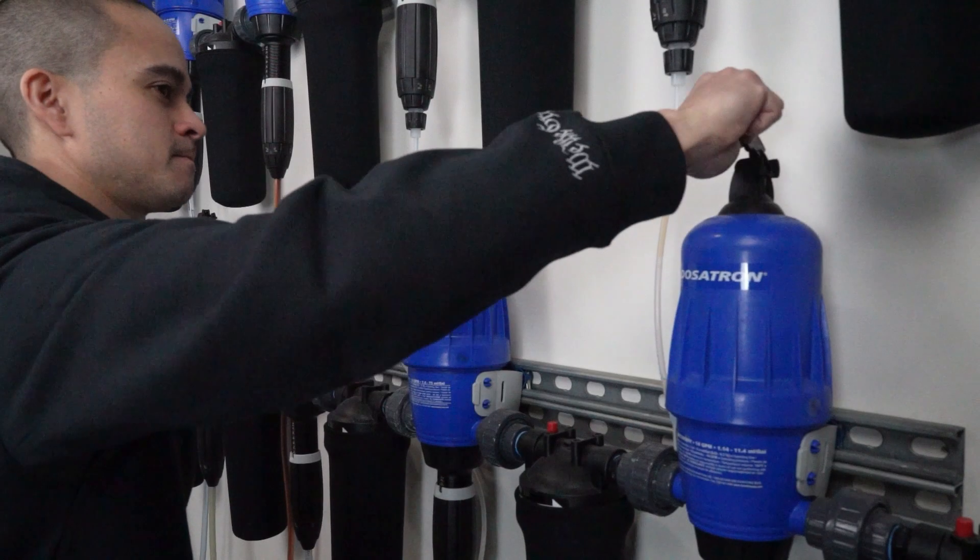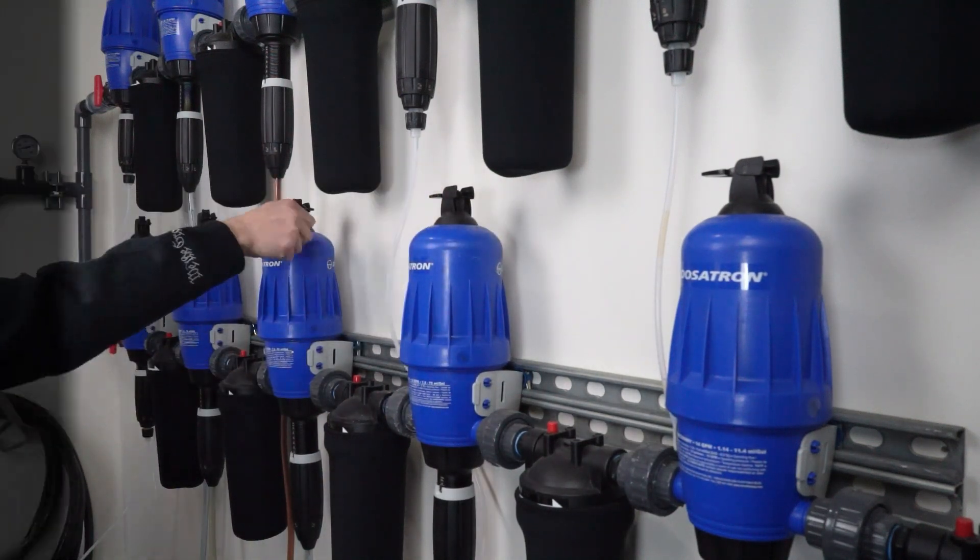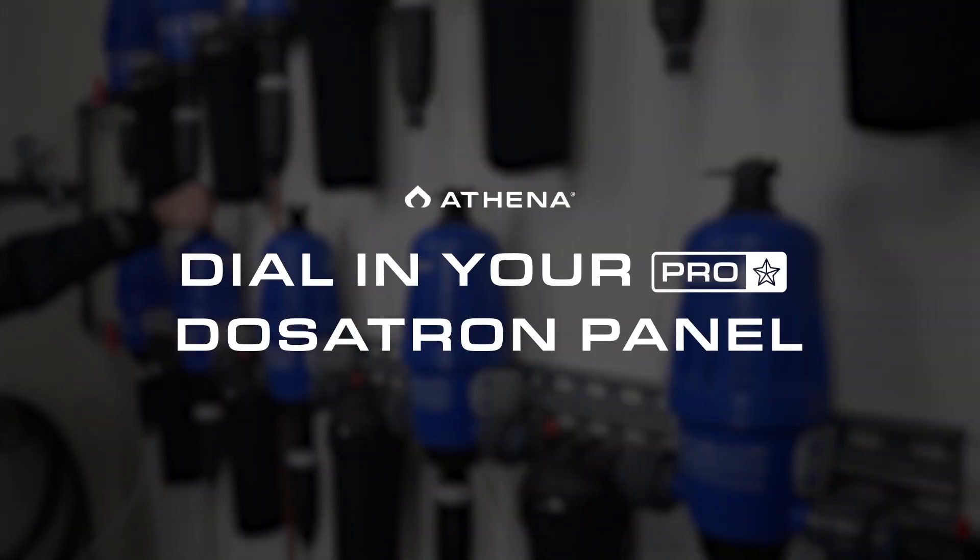What's up Athena fam, Jay Yo'Kiel here, Facility Advisor for Athena.